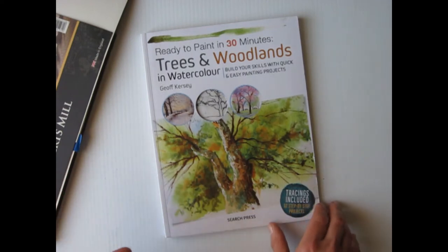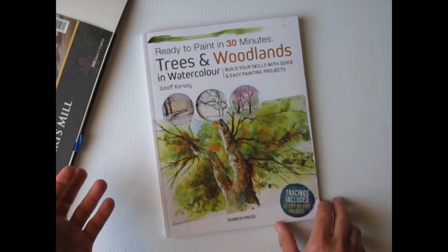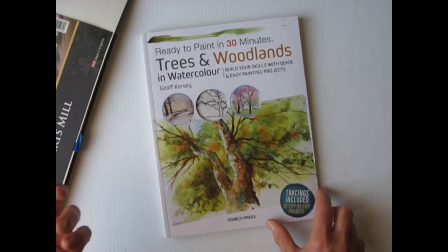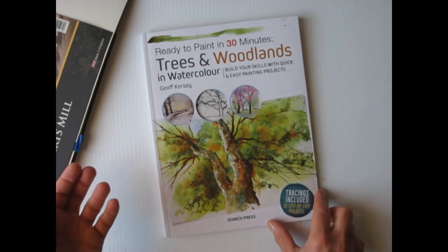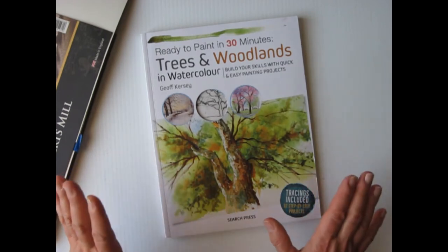At a U.S. retail of twenty dollars, that's sixty-three cents a lesson. Wow. I mean, you can't get lessons for that price. It's a great steal. It's a great bargain.